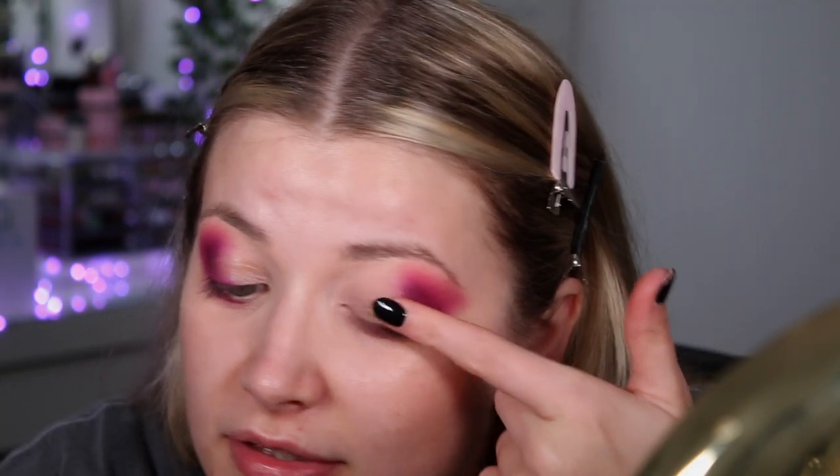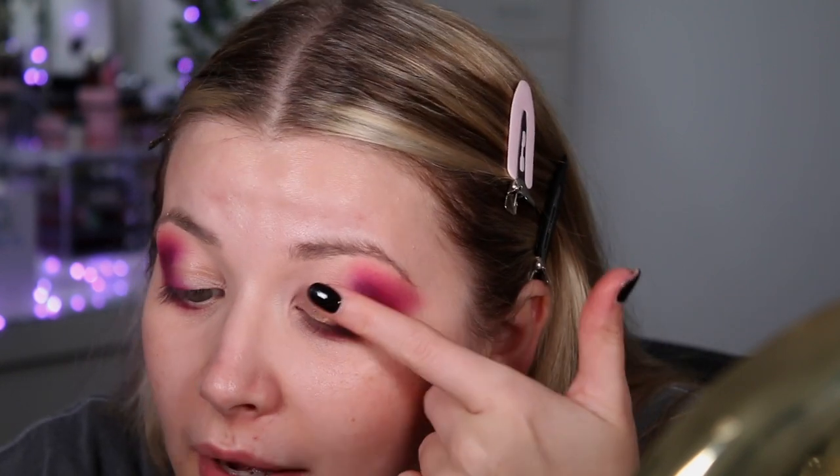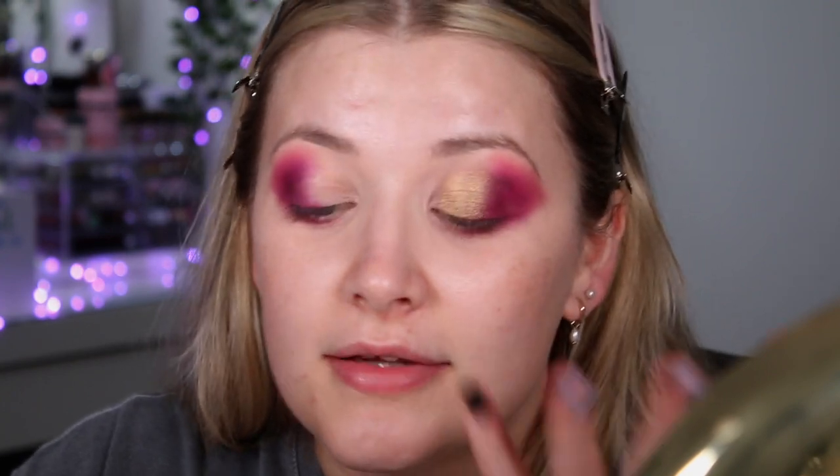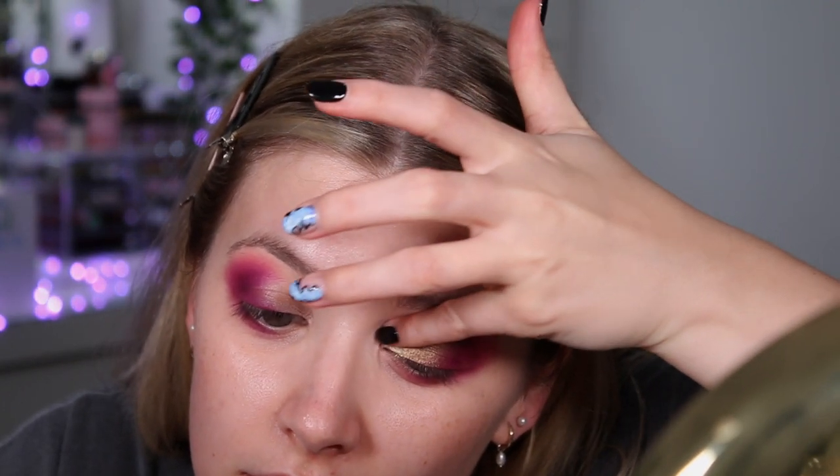That purple colour looks a lot darker than it's going to turn out — just bear that in mind if you're going to use it. I'm going in with the shade Coated, which is a dark greeny-browny colour, placing it just where that purple matte ends. Then I'm going in with Chocolate Kiss — a greeny sparkly colour — as the second shimmer, and then Sweet Milk — a green sparkle — right in the inner corner with my little finger. I'll build it all up and then show you the finished result.